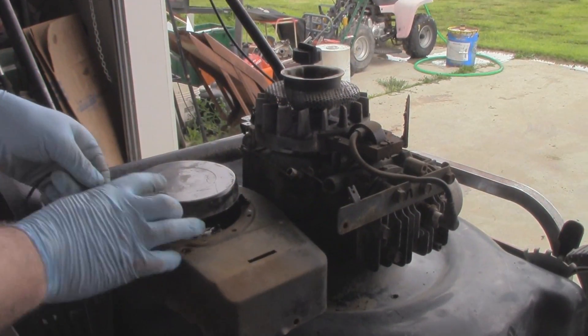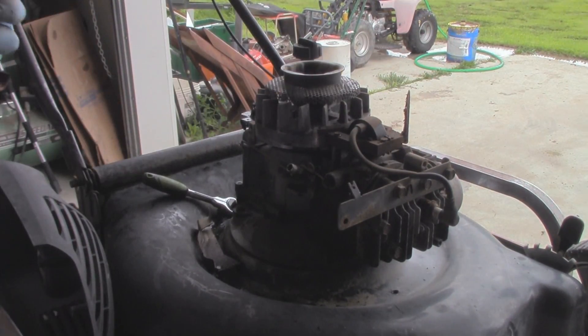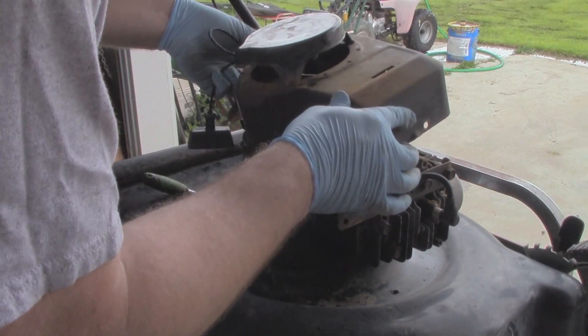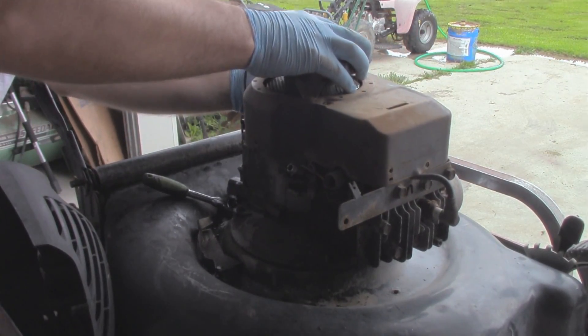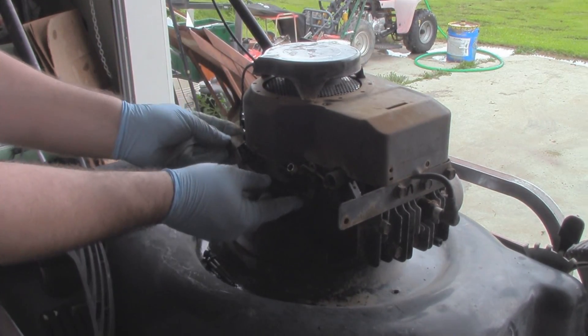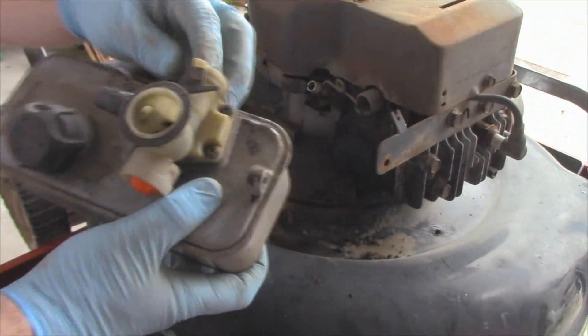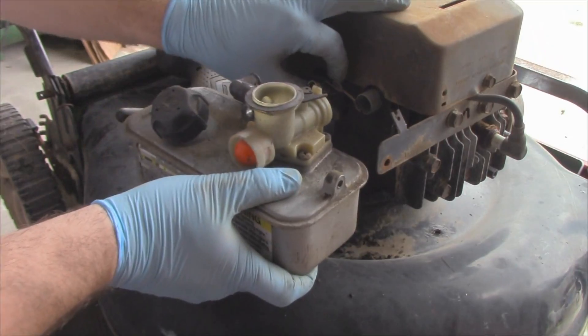I did opt to replace the cord on this one — it's much better now. So we'll stick this back on. Make sure everything is mostly lined up, and I can't forget this piece.